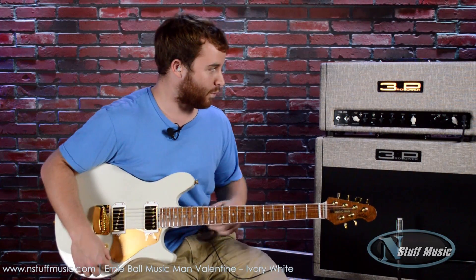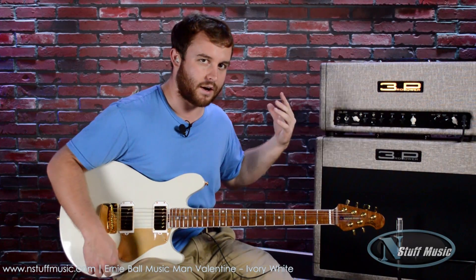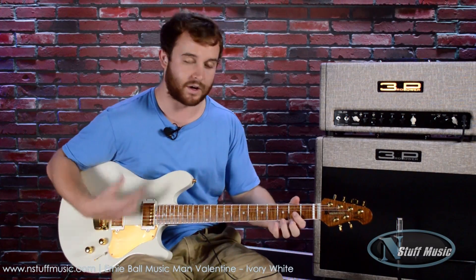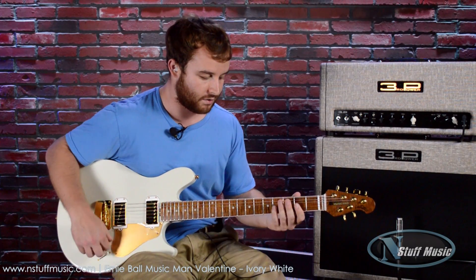Again, we're using the Dual Citizen by Third Power Amps — a combination of both channels on this amp. It's got an American channel as well as an AC channel, and we have that channel dimed to get some great country crunchy tones. I'm also going to use the decibel boost on the guitar to punch it even further. Here's the neck pickup.